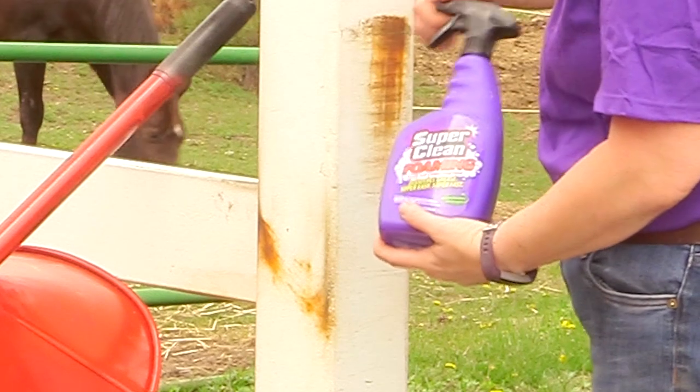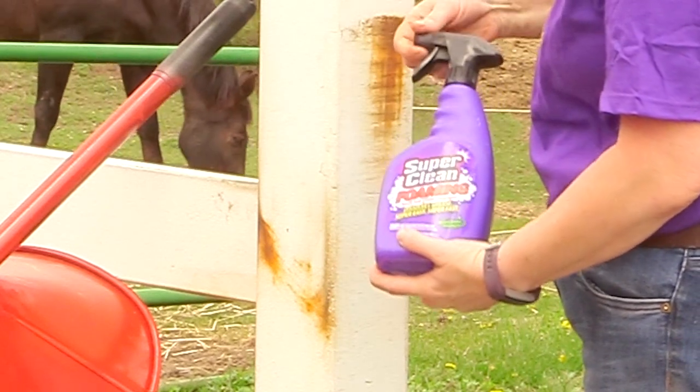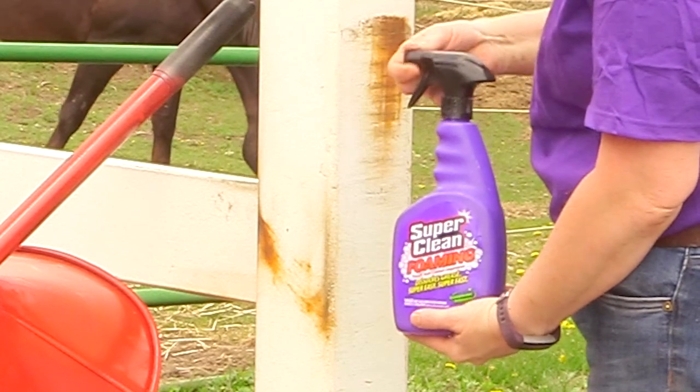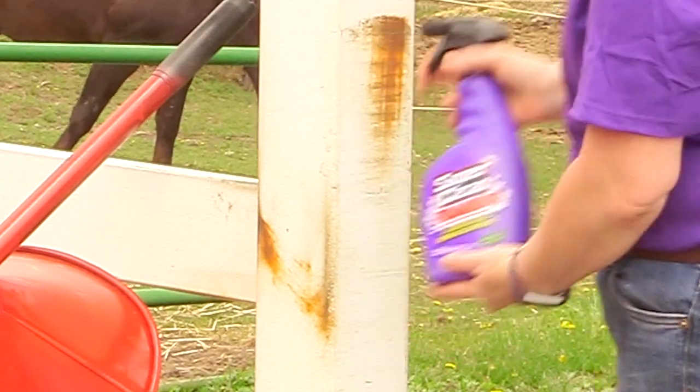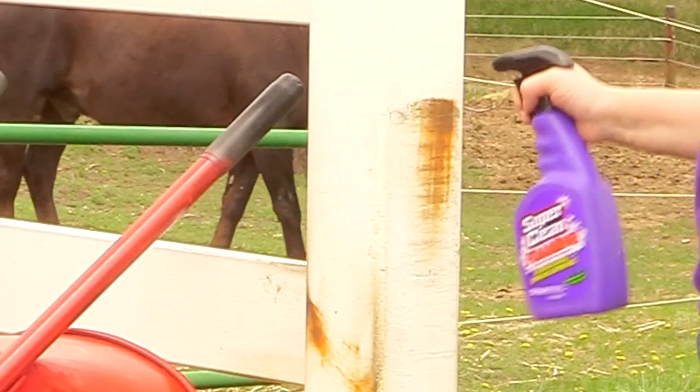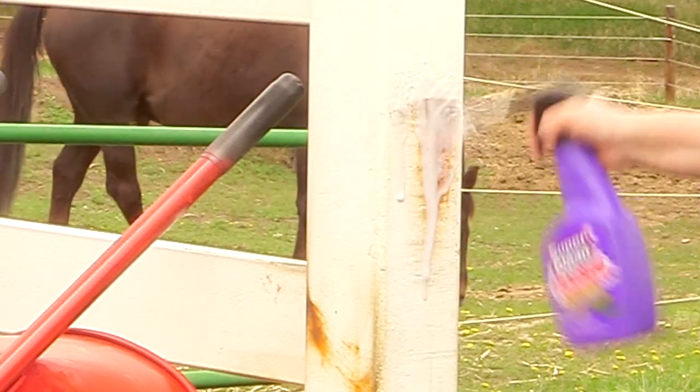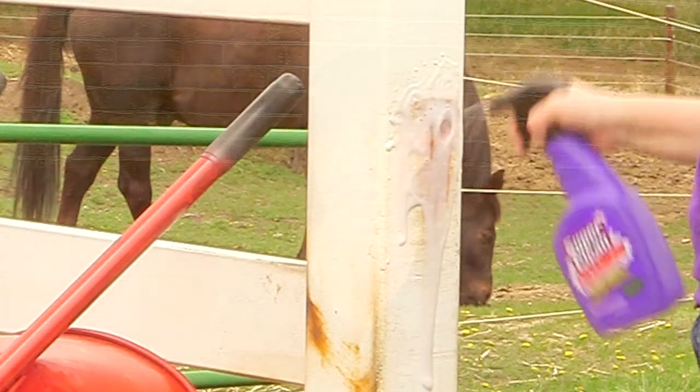I'm really excited to share with you guys today this product. This is called Super Clean, and Super Clean brands reached out to me to see if I could find different uses for their cleaner. Since I like to keep my barn clean, I thought it would be really great to try out the Super Clean products in my barn and in my tack room.